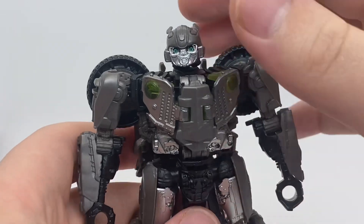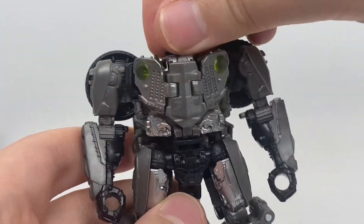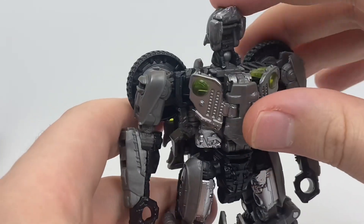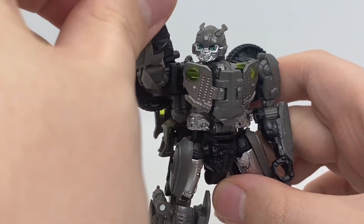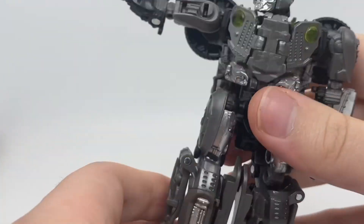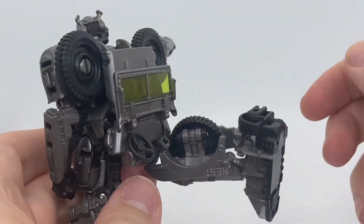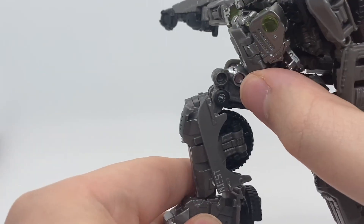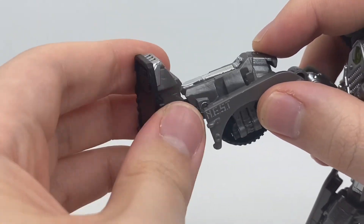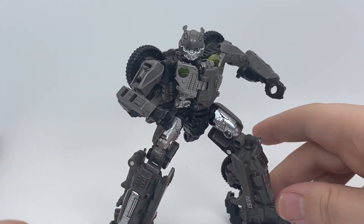In terms of articulation, Bumblebee has a ball joint at the head giving decent expression — mainly swivels — plus a hinge for transformation so he can look all the way up and do an Iron Giant/Superman pose. Ball joint at the arm with bicep swivel and elbow hinge. Waist swivel with a really nice forward kick all the way up, though kick-back is limited due to kibble. Really decent knee bend, a hinge at the ankle paired with a ball joint giving great range and pivot.